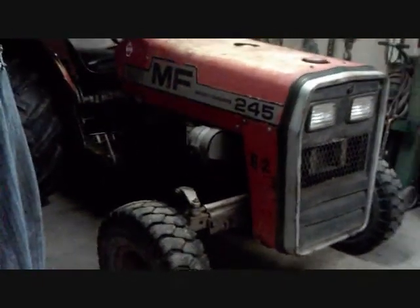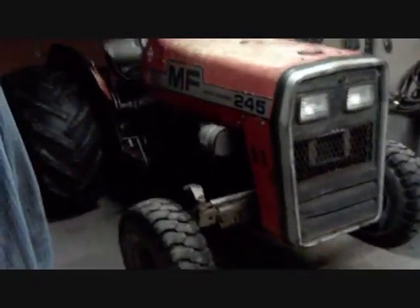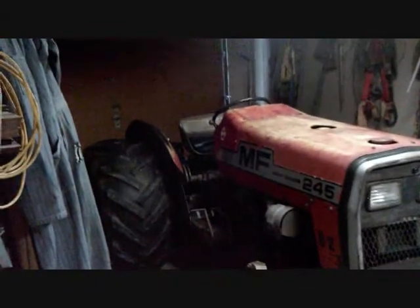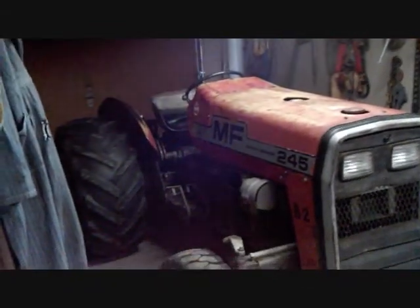It doesn't have anything to do with the operation of it — just a couple of parts that are kind of getting worn out — and I'm going to go ahead and replace those. Then I'm going to go ahead and repaint all the red on it and fix a few little things.